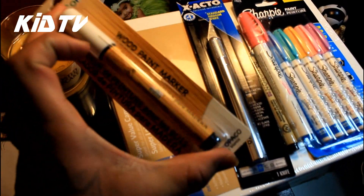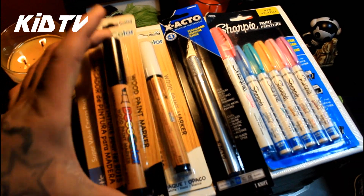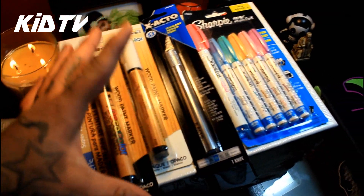And I found these — some Deco wood color paints. Don't know if they're any good, but I'll try those out. Got one in white and another one in all black. Try those out.